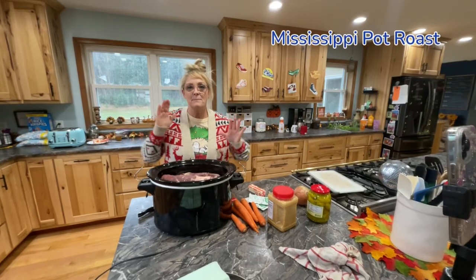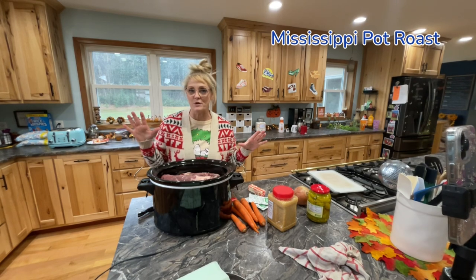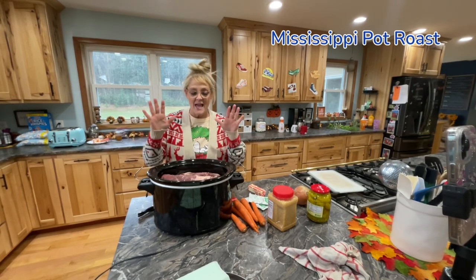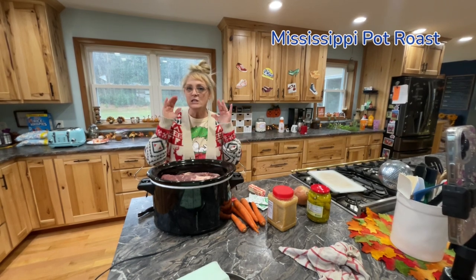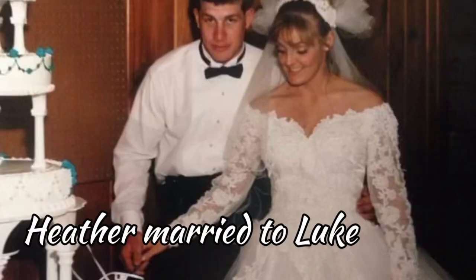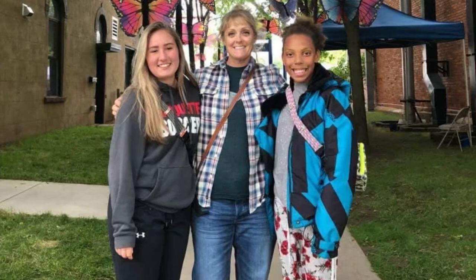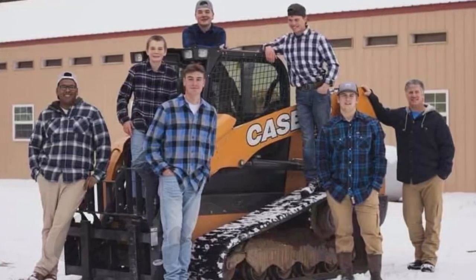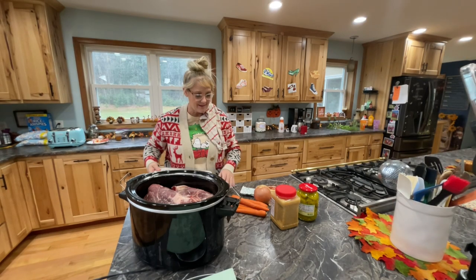I'm gonna be making Mississippi pot roast. I've seen this recipe everywhere. My friend made it and it's so easy, so we're gonna make it together. My name's Heather and I'm married to Luke. I have two beautiful daughters and six handsome sons, and this is Just the Bells 10. Alright, let's get started.